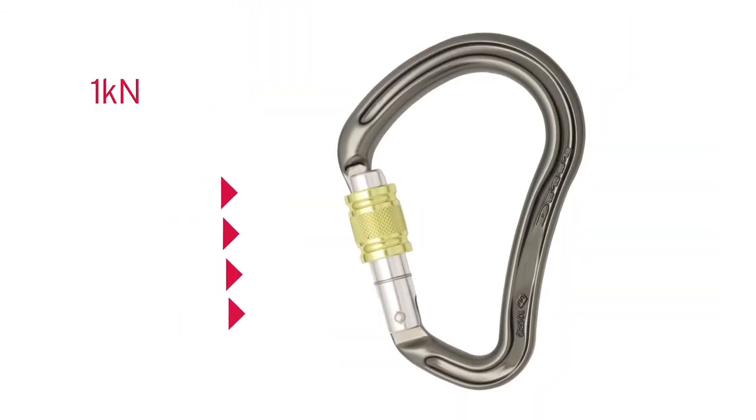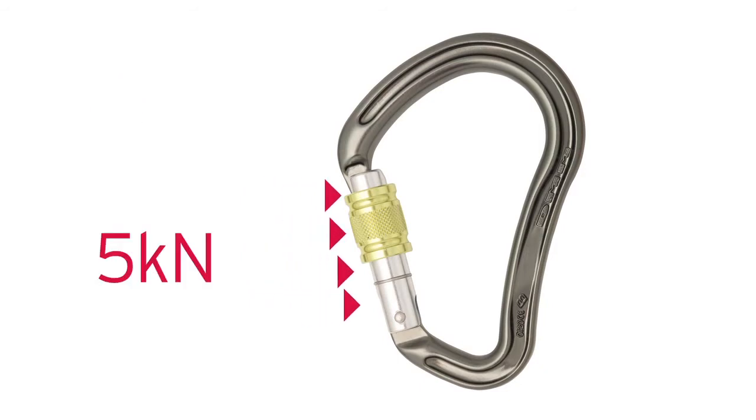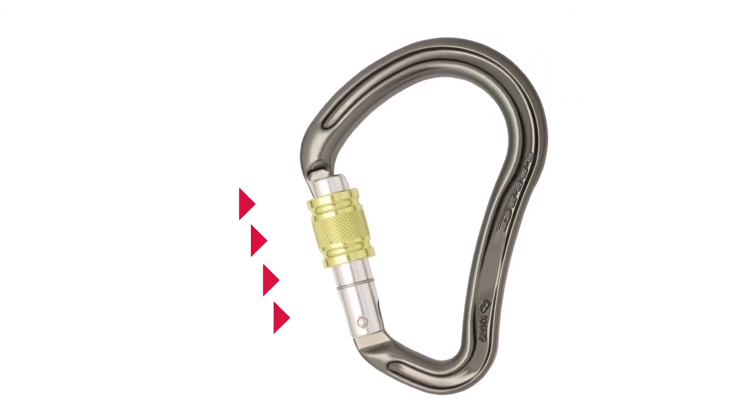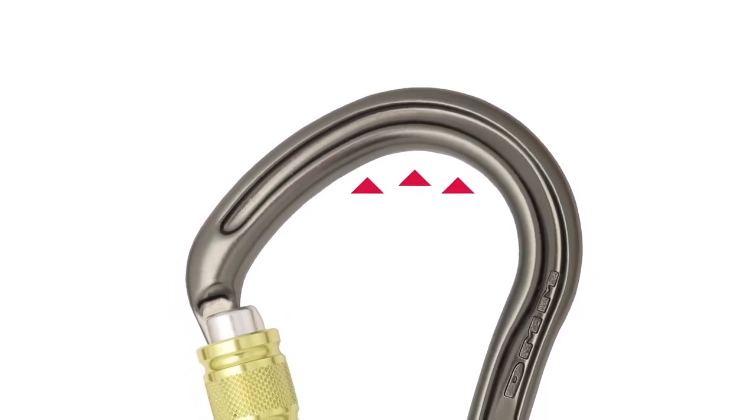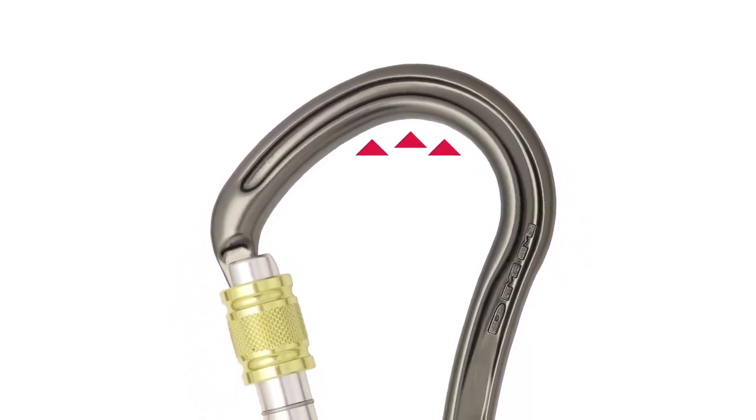Most carabiners have a push-in rating of 1kN, but all DMM screw gates are rated in excess of 5kN, so that you're safer if the carabiner is accidentally loaded over an edge. The wide load-bearing radius is kinder to your gear as it spreads forces.